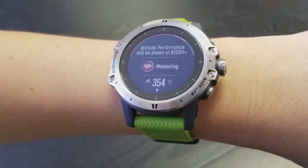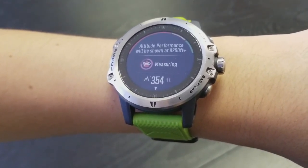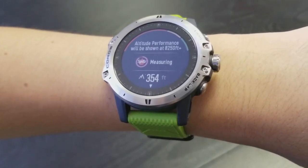Once altitude mode is on, the Vertex will automatically alert you to check your SpO2 level once your heart rate increases too fast or gets too high based on your personal fitness data that's in the watch.